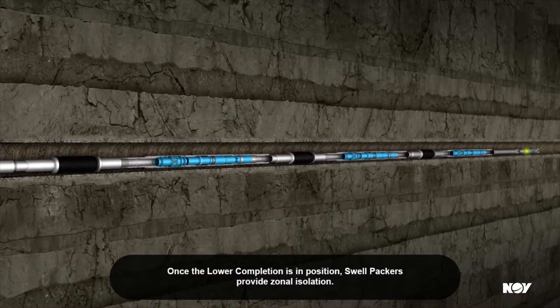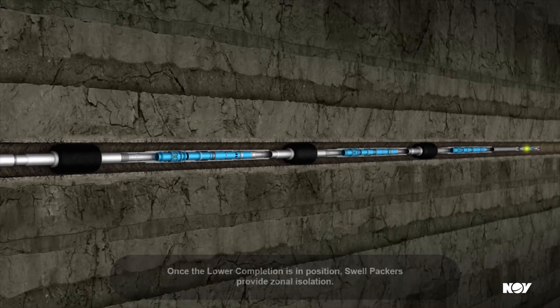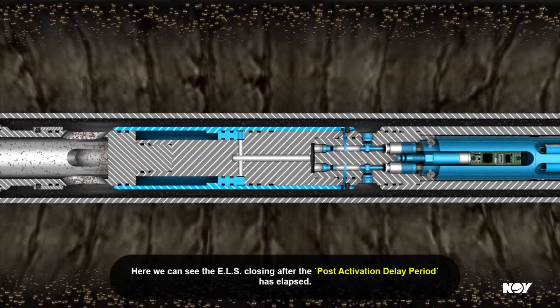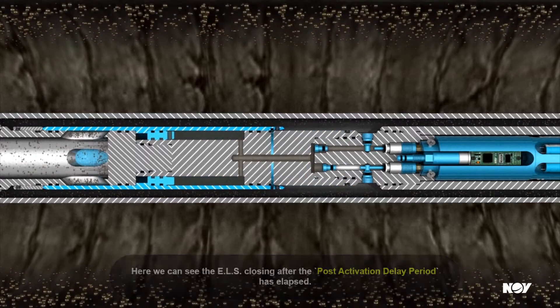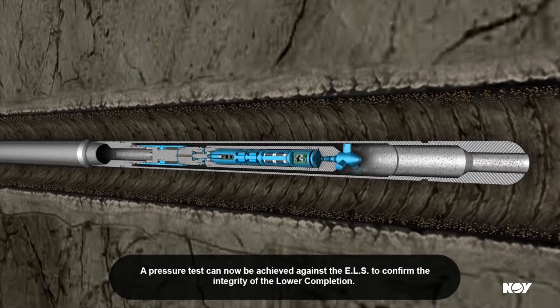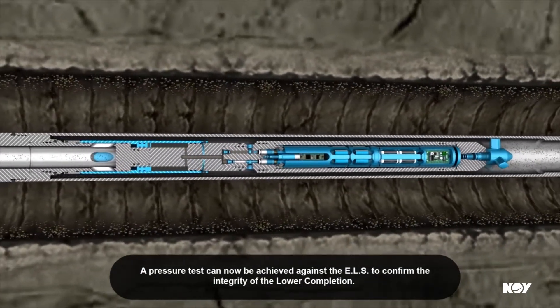Once the lower completion is in position, swell packers provide zonal isolation. Here we can see the ELS closing after the post-activation delay period has elapsed. A pressure test can now be achieved against the ELS to confirm the integrity of the lower completion.